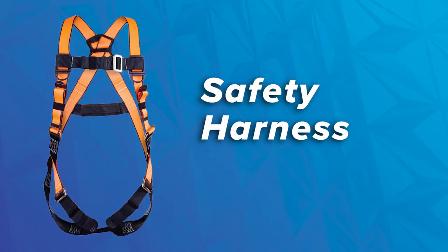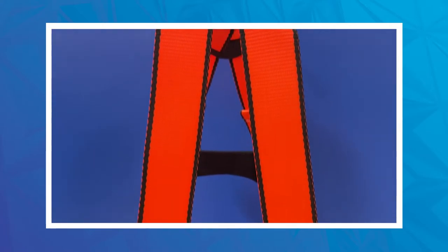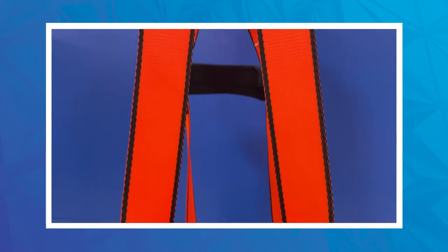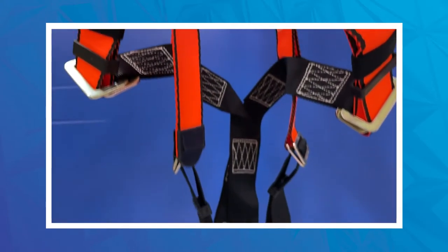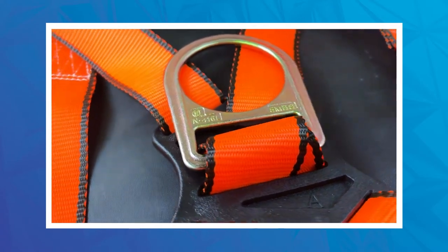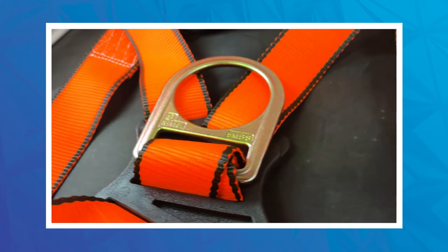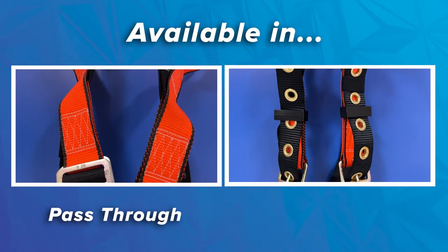Next we're going to be talking about the safety harness. This is a 5-point adjustable harness made of 100% polyester. The adjustable points are in the shoulders, legs, and chest. It does have two lanyard parking attachments, two fall indicators on the back straps, and the back D-ring — basically your classic traditional setup. It is available in a couple of options: the pass-through and the tongue buckle.